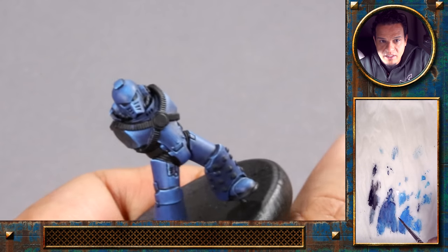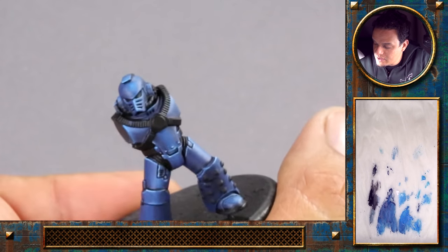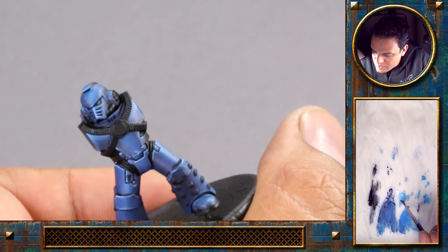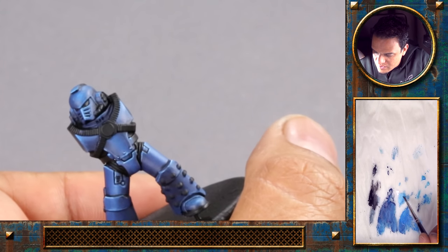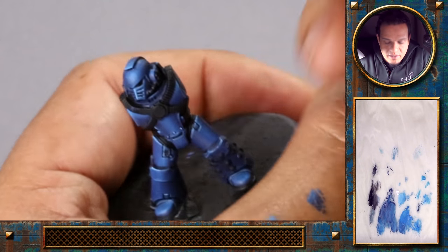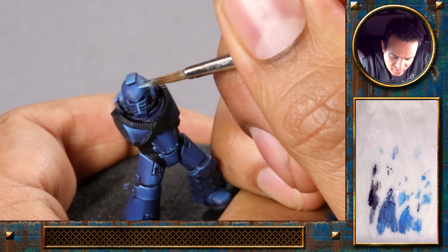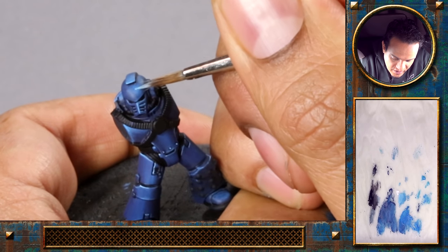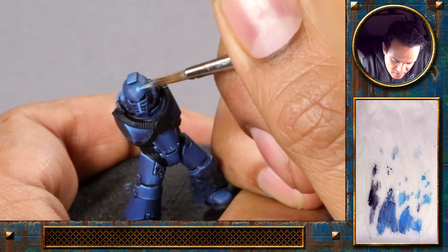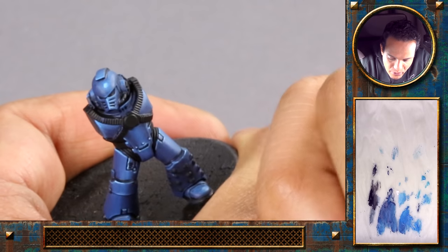I think I need to push this highlight here still a bit to match with the lower part of the helmet. Especially with the round highlights, sometimes it's a bit back and forth to get the contrast right. But this, as it's one of the focal points of the miniature, you really want to get that straight. So this is a mix of the light blue and the white.